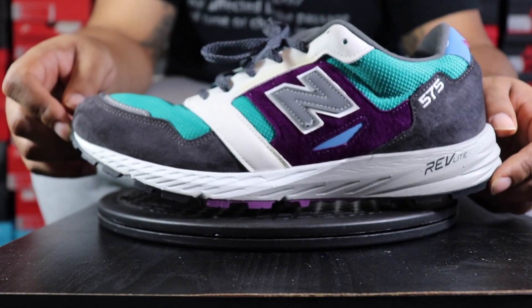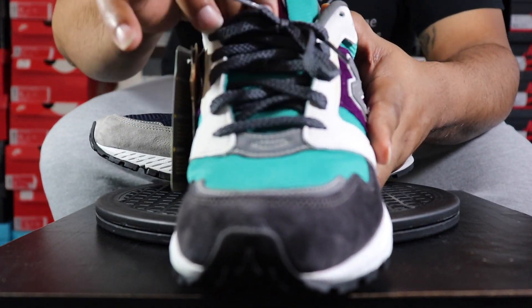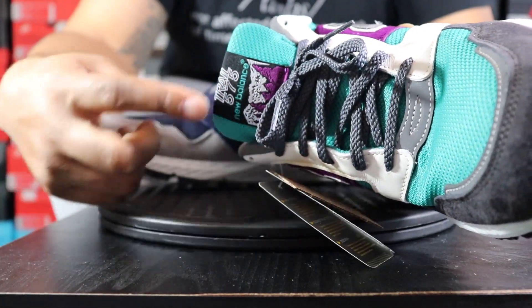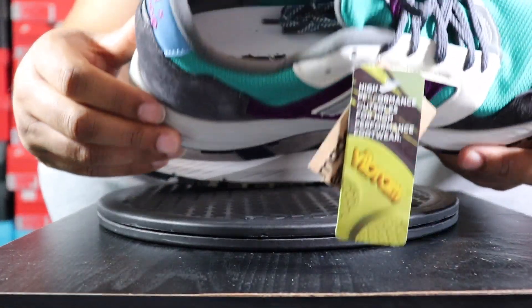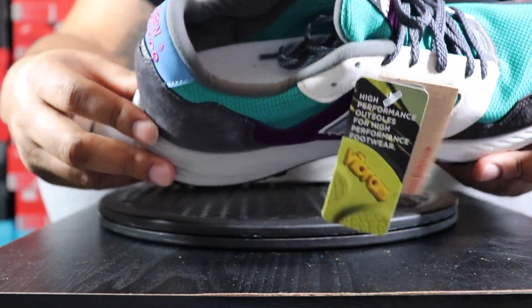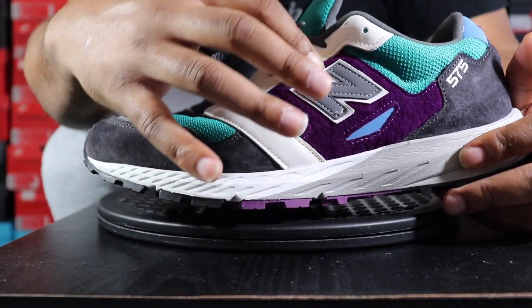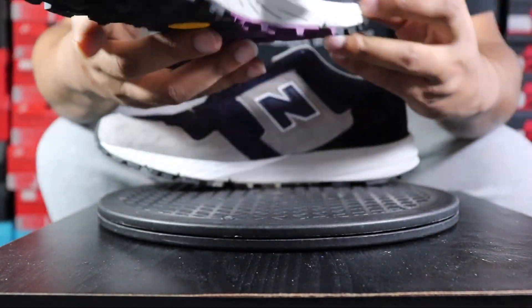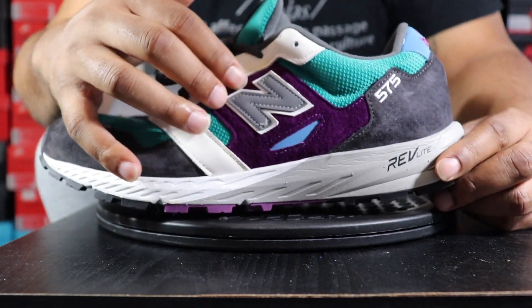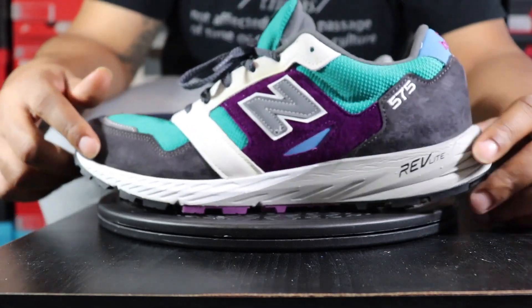Now on the Charlotte Hornets pair — same concept: suede on the toe cap and suede on the back. The mesh here is teal, coming into the tongue portion, which is gray with a teal mesh tongue. It also says Trail 575 branding on the tongue. Gray on the inner with a white insole featuring a New Balance logo that looks like a tree. The lace cages on this pair are white and actually leather — a nice difference.